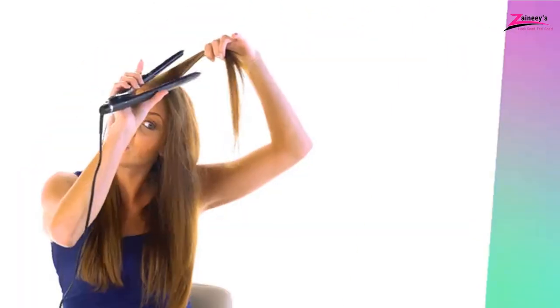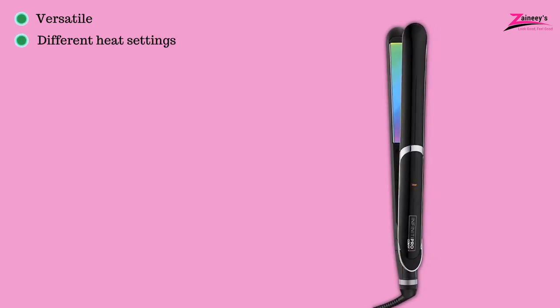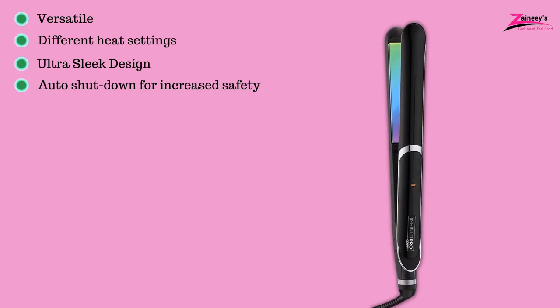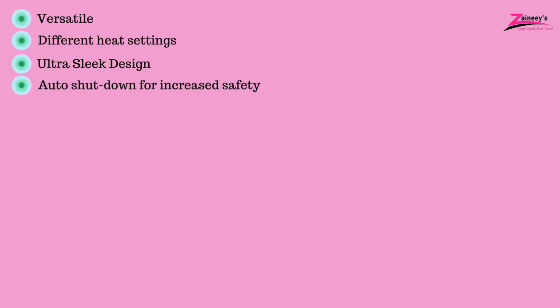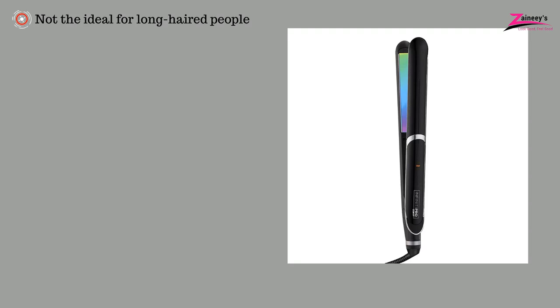Titanium technology on the flat iron will also appeal to you as it helps to protect you from heat damage. The pros are: it's versatile, it has different heat settings, ultra-sleek design, auto shutdown for increased safety, and it's durable. The cons are: it's not ideal for long-haired people.